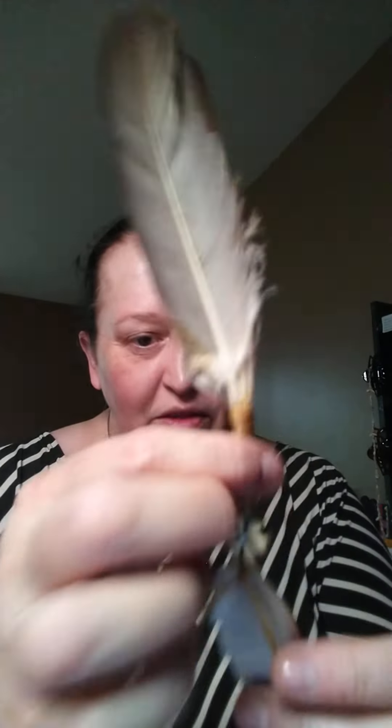Yeah, my hair is up in a bun — that's why I have the bone in my hair. Don't come at me for that; that's a Native thing and it's for other cultures too. So anyway, I have the knot tied off in the back.